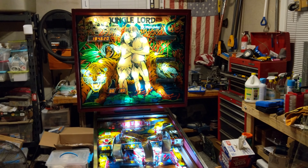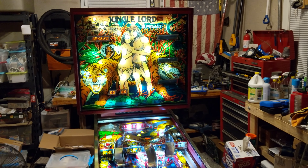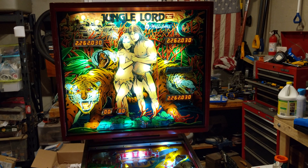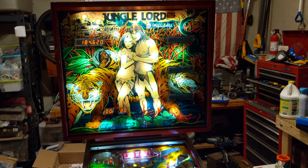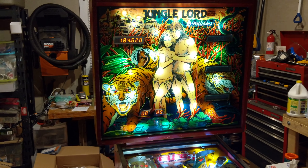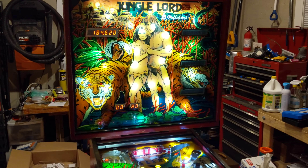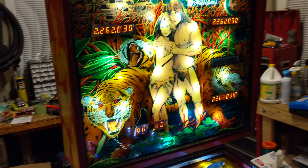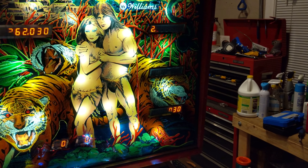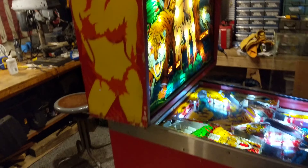Welcome to my workshop again. Tonight I'm working on a Williams Jungle Lord. If you go back through my videos, I had one of these — really nice rebuild, one of the nicest ones I've seen, played phenomenal — sold it, and a week later another one came back. The only reason I bought this one is it's a red one.